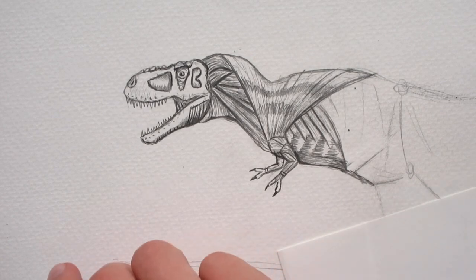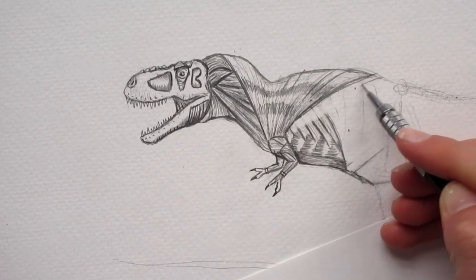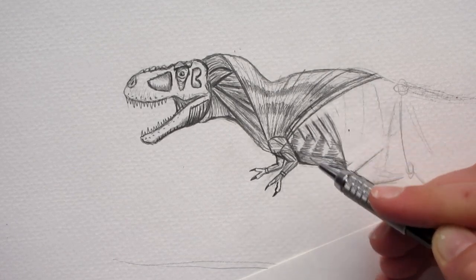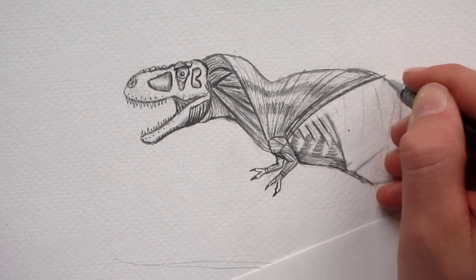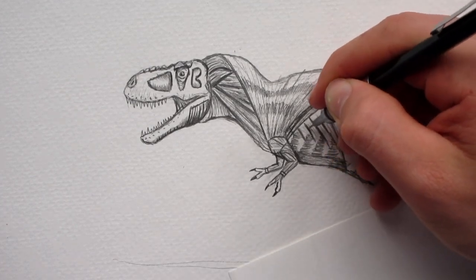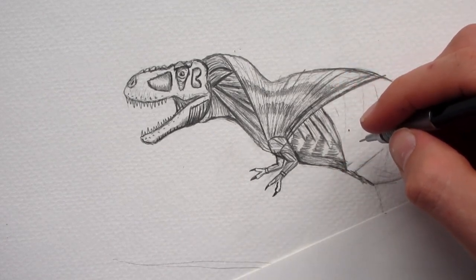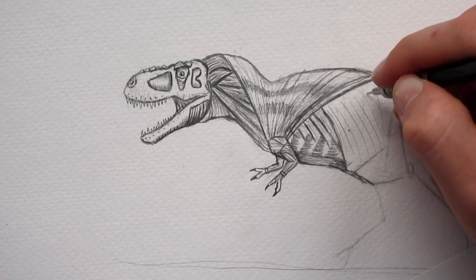So actually we're missing one muscle — the teres, I think. It's right next to the trapezius and stems down to the armpit area right about there. It's quite a narrow muscle. Now we can finish these lines and connect them. For the external obliques — I think that's what this is called — just do a bunch of lines going in this direction.